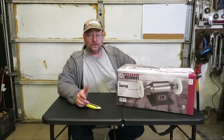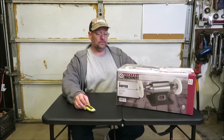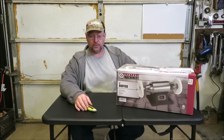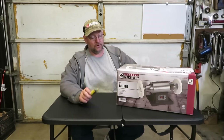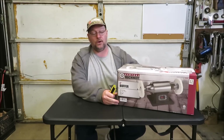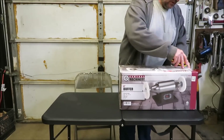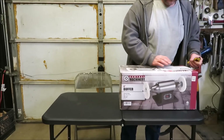It's from Central Machinery — it's the Harbor Freight six-inch buffer. I've been wanting to make some knives and I've been buying a couple of tools so I may be able to make a pretty decent looking knife. So we went and picked up this buffer. I'm going to go ahead and unbox it and see what comes with it.